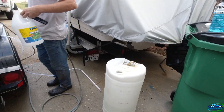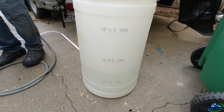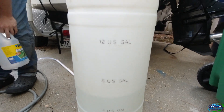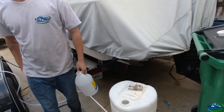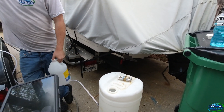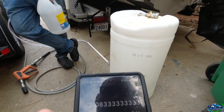Alright guys and girls, here it is — sucked the gallon dry with the 1.8. We're at 4, 8 — we'll call that 6 gallons of water drawn. Let's pull out the calculator — this is going to be some strong mix. 12.5 divided by 6 equals 2.08.